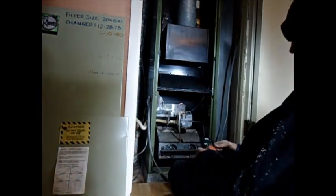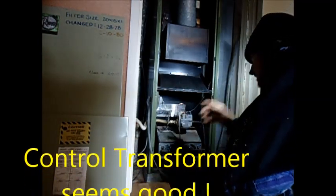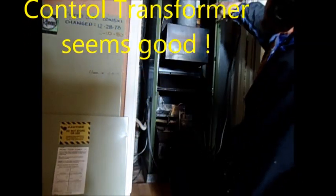These two here — that's basically the on switch. This goes up to a high limit thermostat up in there. This one has a reset button on it. So this is that high limit thermostat. Theoretically, if we jump these two here it should come on.